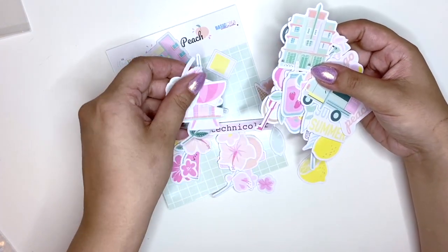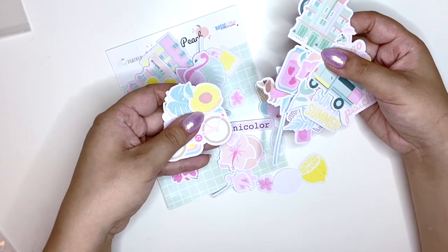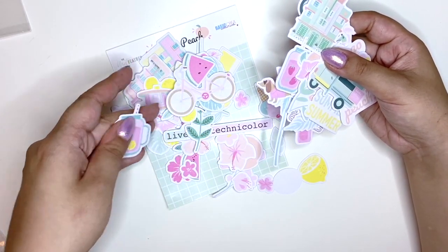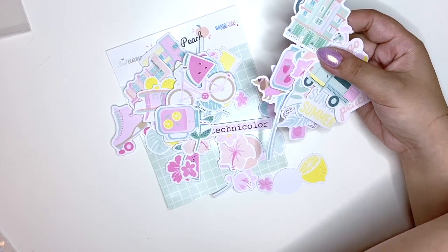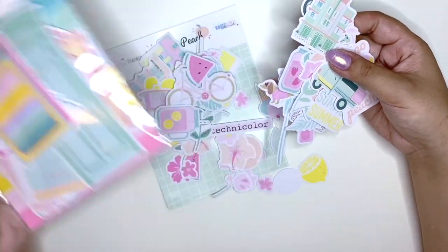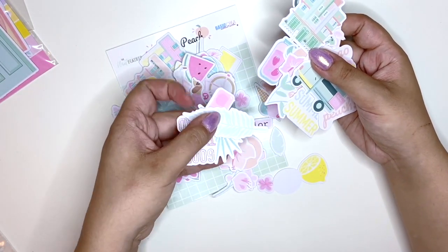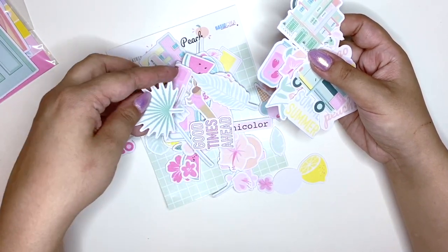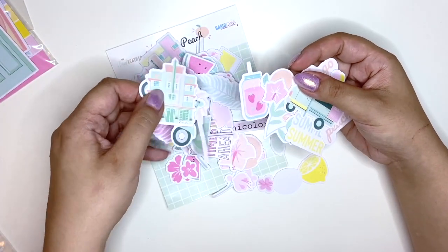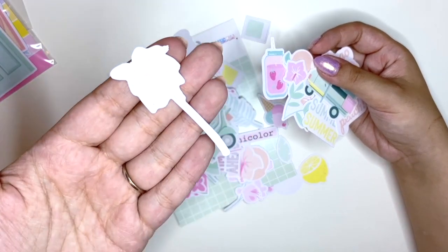'Live in Technicolor' — oh, so pretty! I love all of these smaller pieces. I think I'm going to have problems with the larger ones because they're so massive I just don't know what to do with them. But the smaller pieces here are so beautiful — wow, look at this pink palm tree! Stunning!